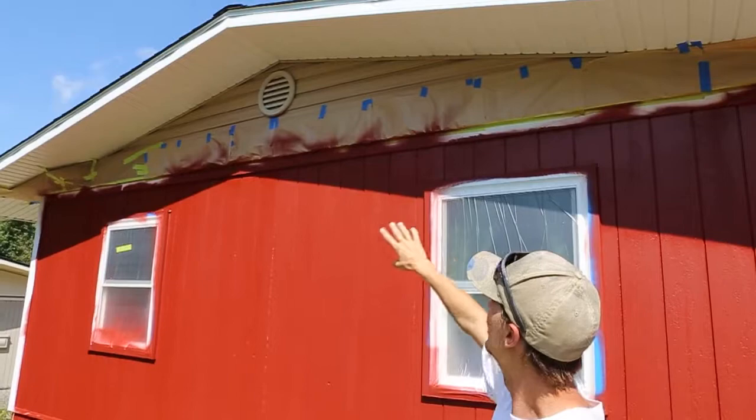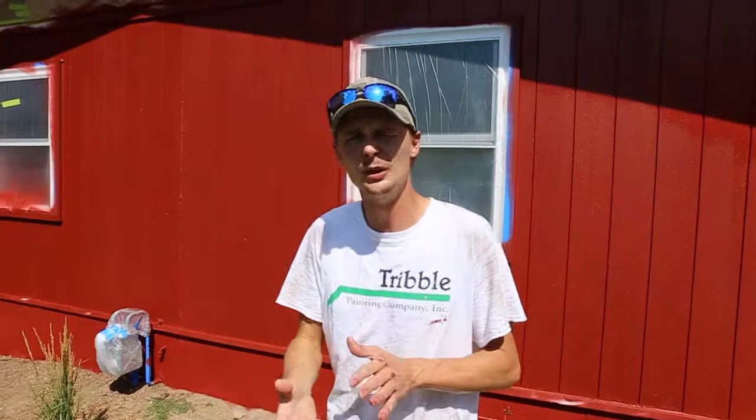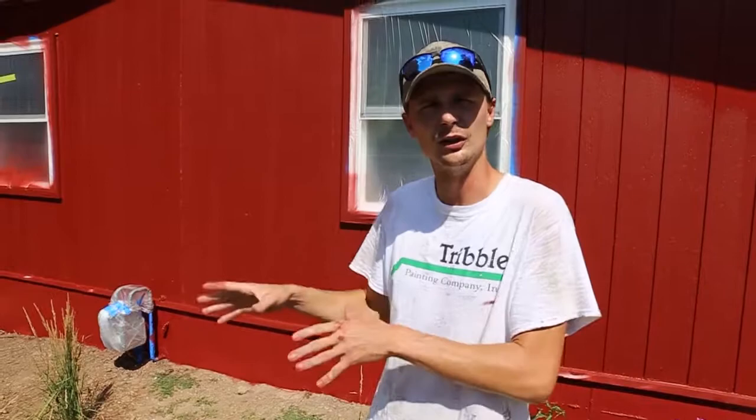You can notice up here we've got some brown paper tape up near the soffits. That's just to protect anything that we're not painting currently. You'll see it on the other side — the soffits are covered up too, because we're not actually painting those soffits and we don't want to get any overspray from the sprayer on them.